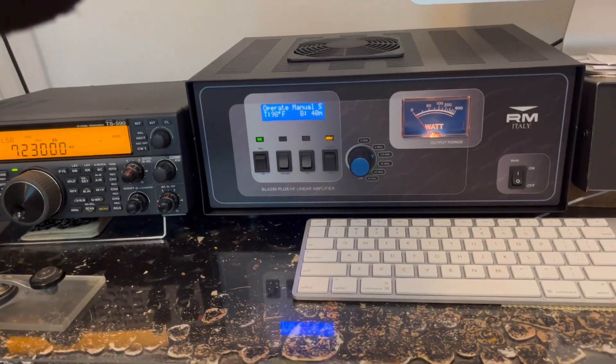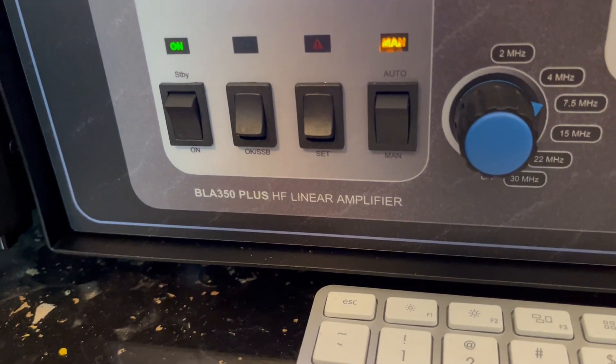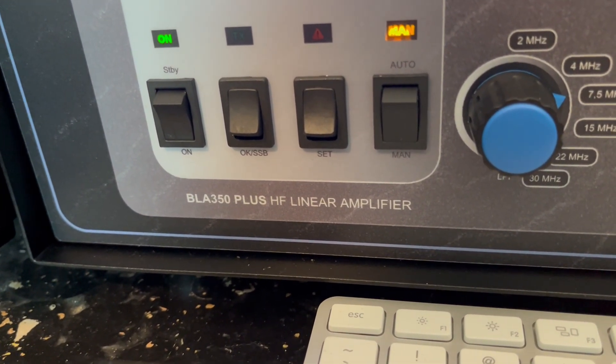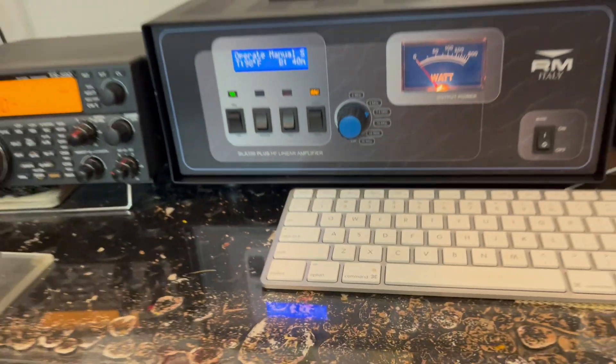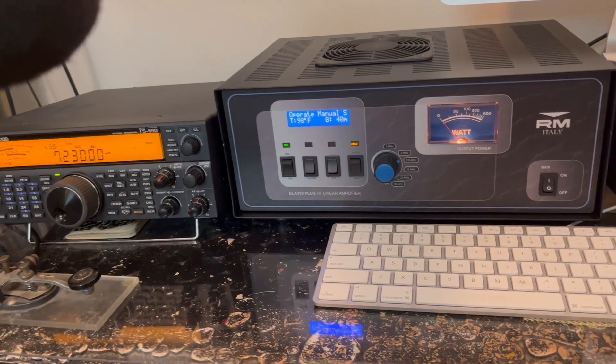This is the RM Italy BOA 350 Plus High Frequency Linear Amplifier. I finally got it online and it's working the way it's supposed to.